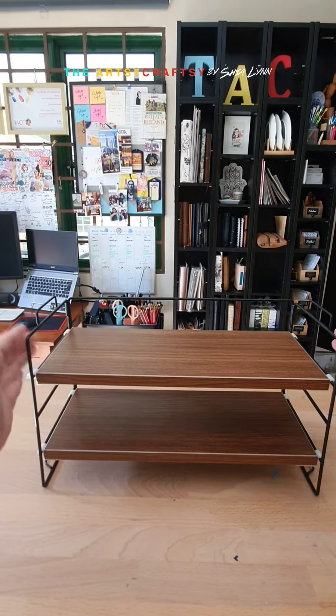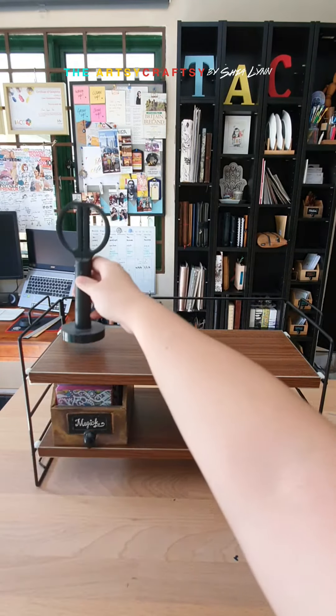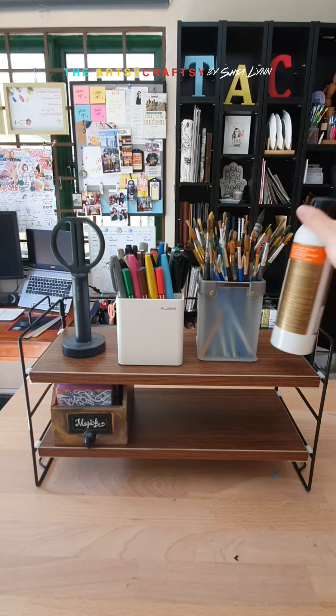You can buy just one more and stack it on top. Let's do a little demonstration. Scissors, some stationeries, brushes, mediums.